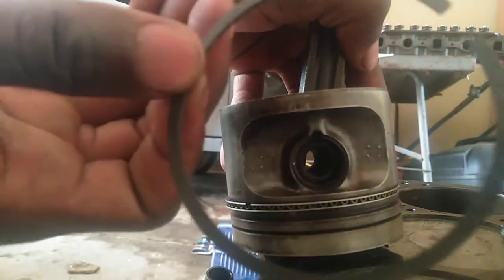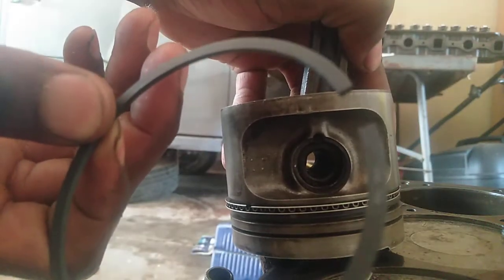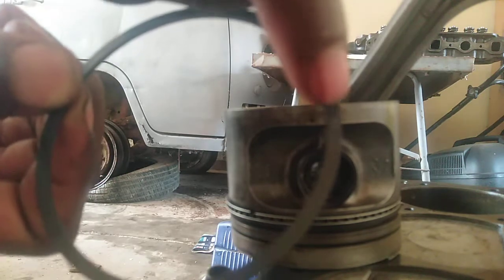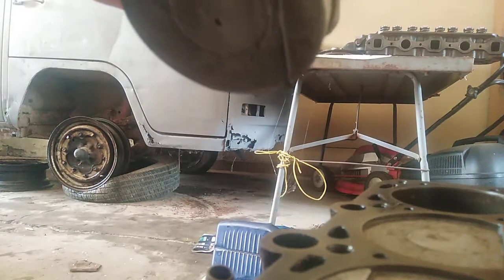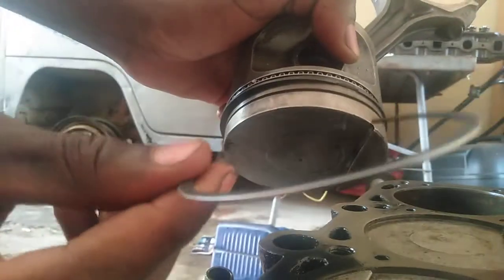This ring has it written here - it says 'TOP.' Where it's written 'TOP,' that side goes on top. So it's gonna go on top like this. Same procedure - make sure not to break the ring. Just press it like that and close it in. Our compression ring, ring number three, is a bit shiny.